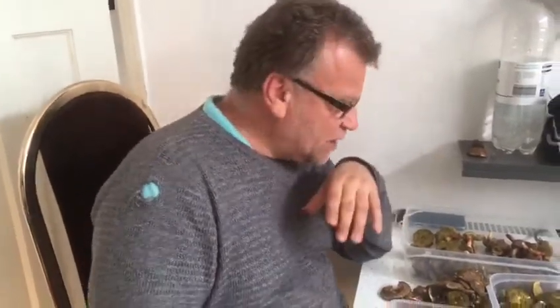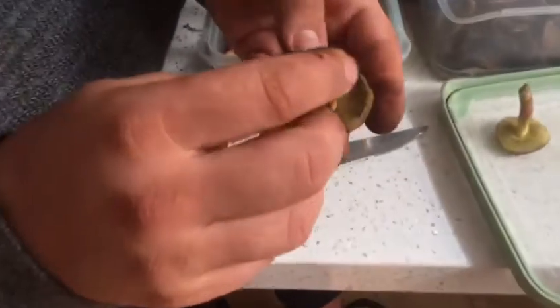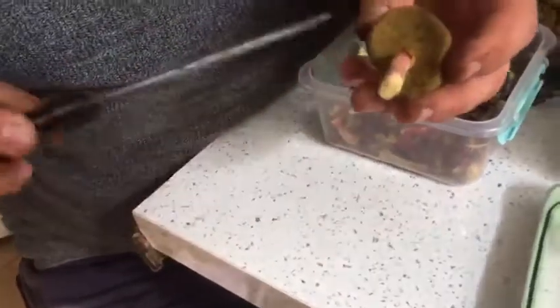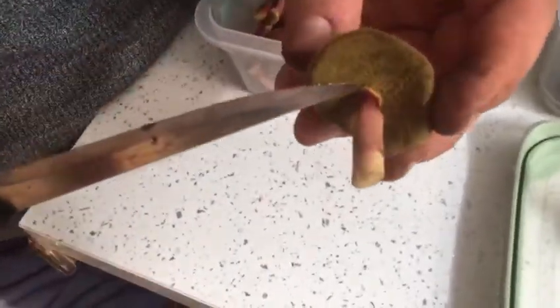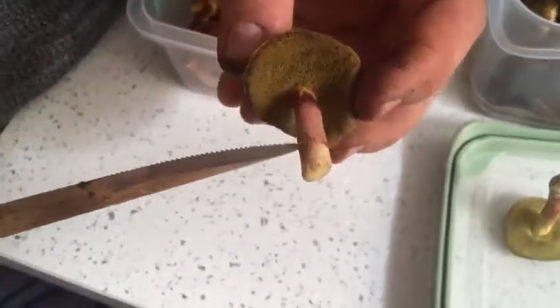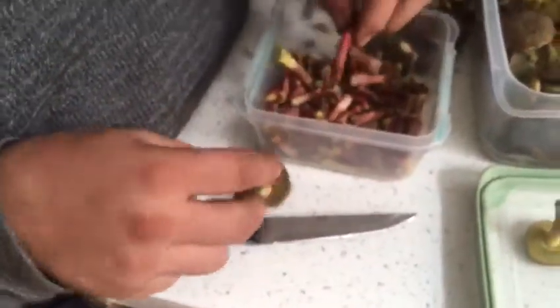Welcome to my channel. Today we've been out and collected some red cracking boletes — really nice, gorgeous mushrooms. They look a bit like a sponge on the bottom, and as you can see, the stem goes from yellow to orange, almost to black, and then back to a very deep, deep red.